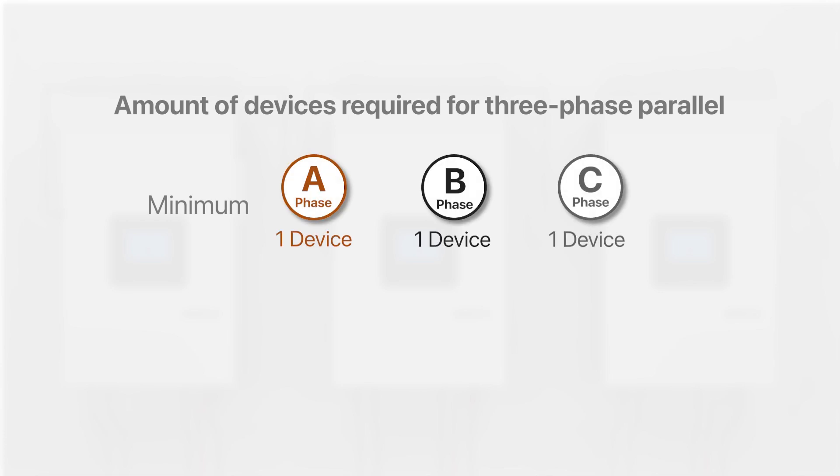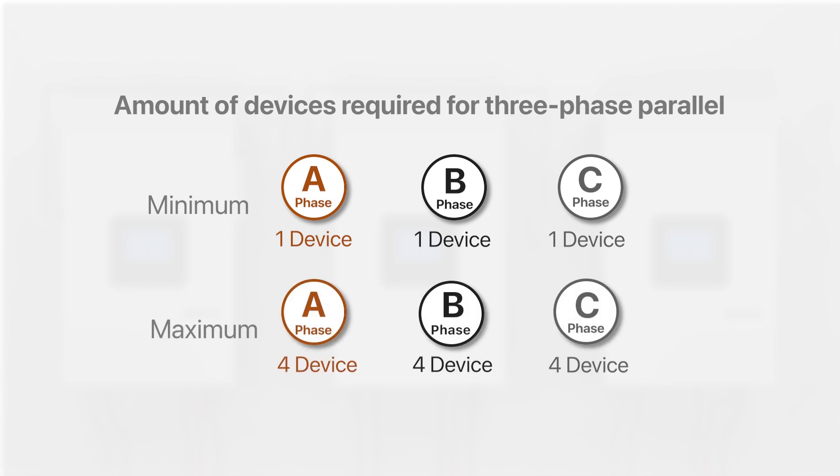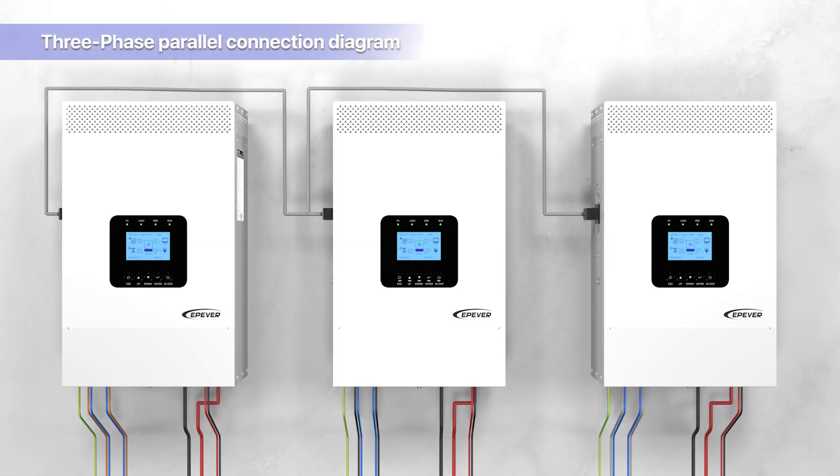Our standard configuration allows for the parallel output of up to 12 devices; customization options are available to increase this number if required. For three-phase parallel operation, a minimum of three identical devices is necessary — one for each phase A, B, C — with a maximum of 12 devices connectable per phase. The method of parallel connection is illustrated in this diagram.